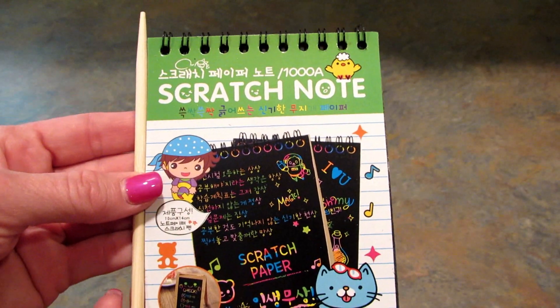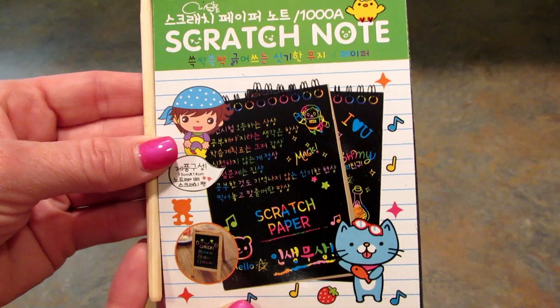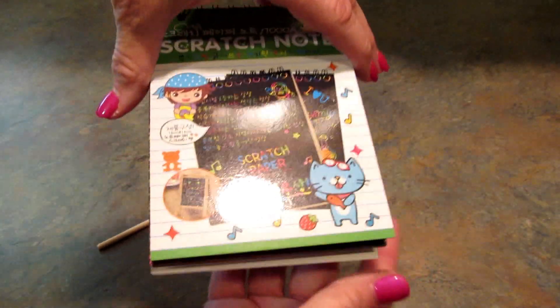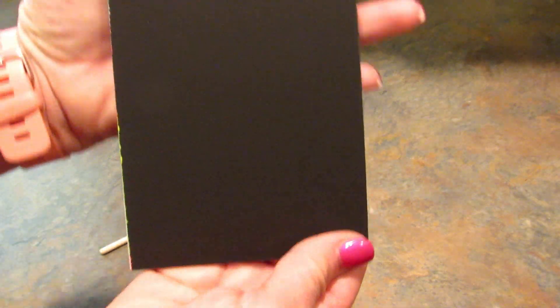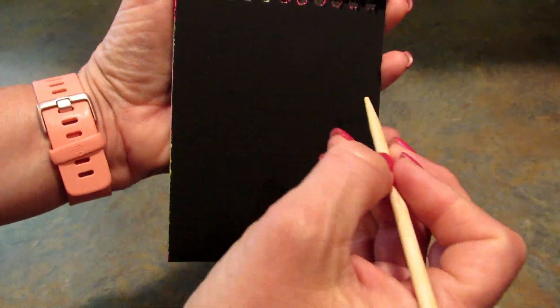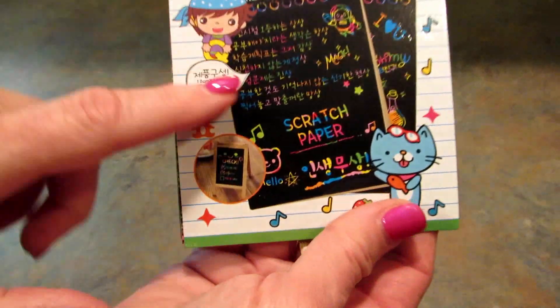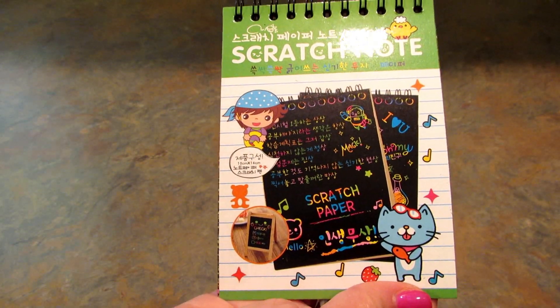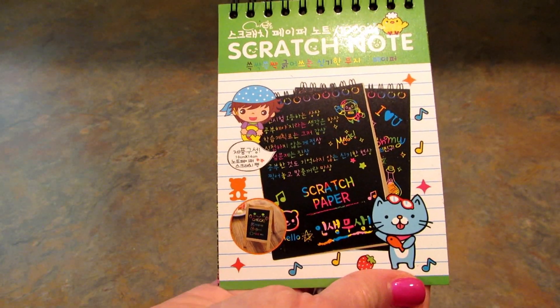The first item is this scratch-off notebook, which is $1.50 on their site. These pages have a coating on them and you use this little tool to scratch into it and write whatever you like. I'm actually not going to do that because I'll probably be giving this to a younger person.